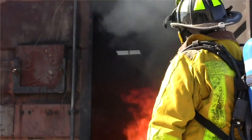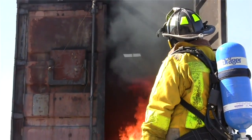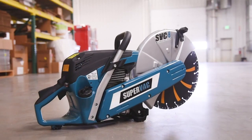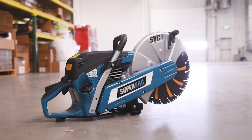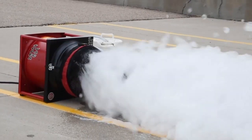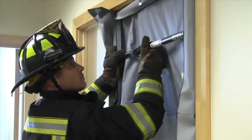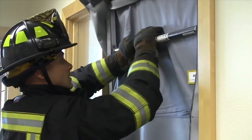Aside from PPVs and smoke ejectors, there are a number of other innovative tools that can help you combat these different scenes. SuperVac manufactures rescue saws, rehab misters, foam generators, and other necessities, including the patented Smoke Blockade, which instructor Michael Reich will cover in this webinar.